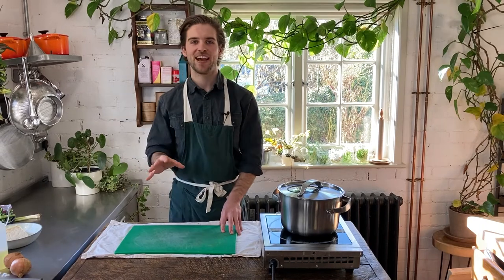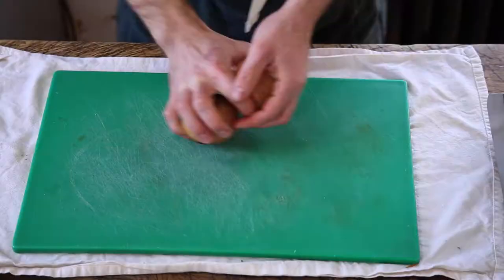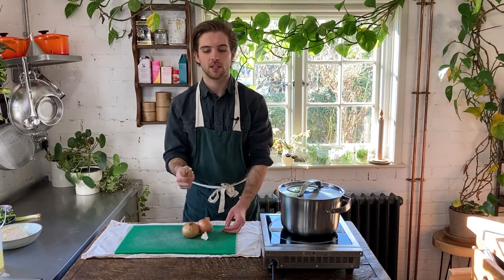Okay, let's get into the recipe. The first thing we're going to do to prep the ramen is chop some vegetables that are going to go in the bottom of the ramen — that's two onions, two cloves of garlic, and a roughly thumb-sized piece of ginger. We're just going to peel and roughly chop these.